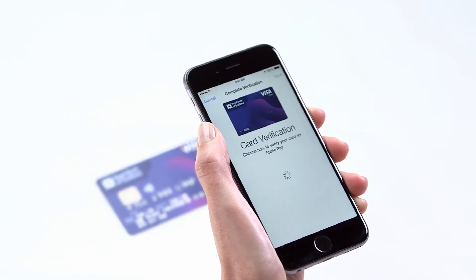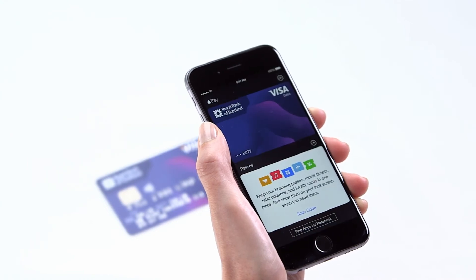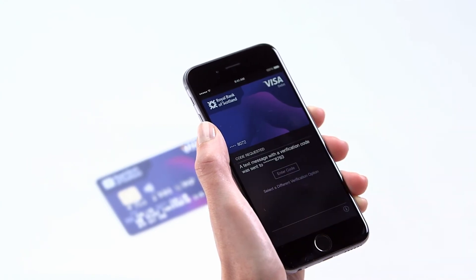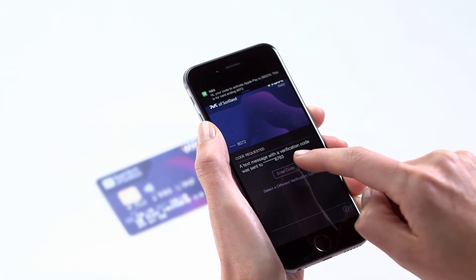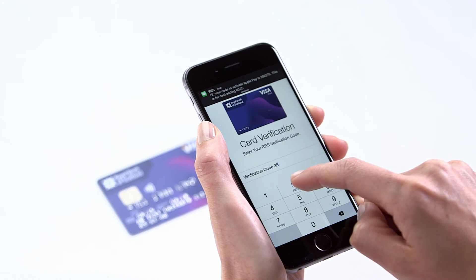Choose how you'd like to receive your card verification code and tap Next. You'll then receive this code either via text or over the phone — make a note of it. Press Enter Code and enter it followed by Next.